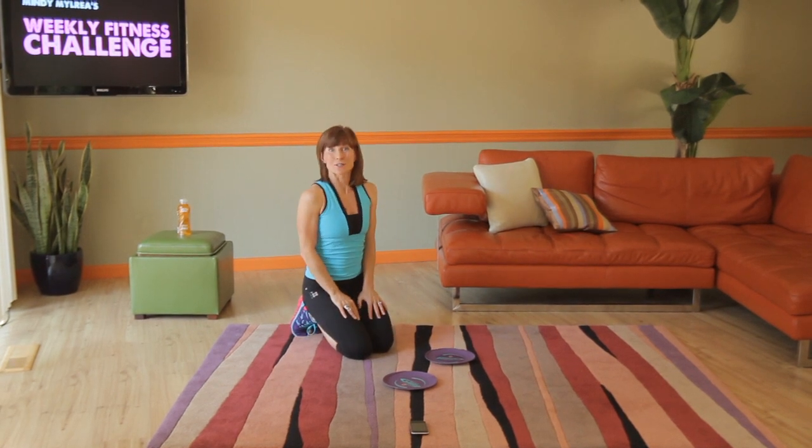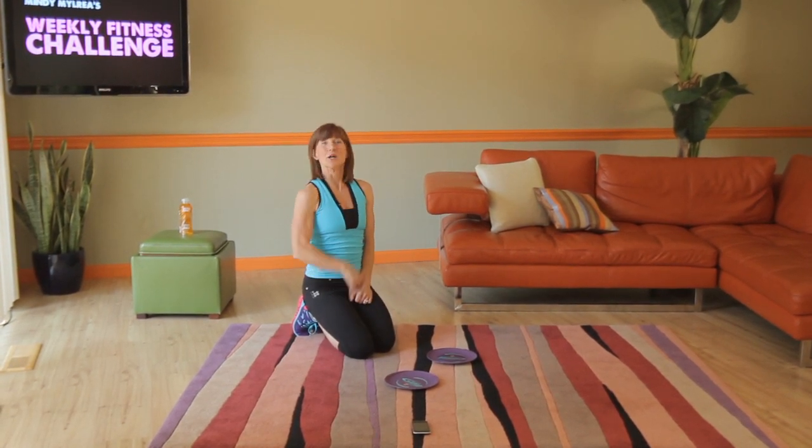Those are the two bonuses to the exercises in this week's weekly fitness challenge. Good luck!